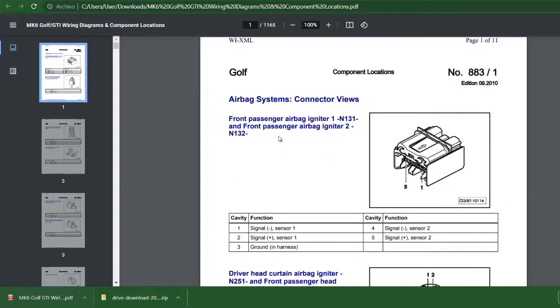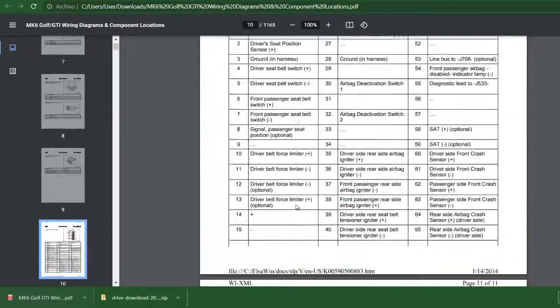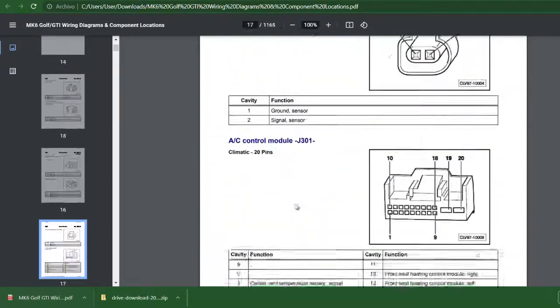This is Marto. Today I want to share with you the Volkswagen Golf MK6 GTI wiring diagram and component location document. It's really excellent — it includes all the components in detail. As you can see, you can see a picture of, for example, the connector, and then you will see the pinout and it will explain exactly what every single pin does. And as you can see, if I scroll down, there is a lot of information. It's amazing — it's not only the components but also the location of them.